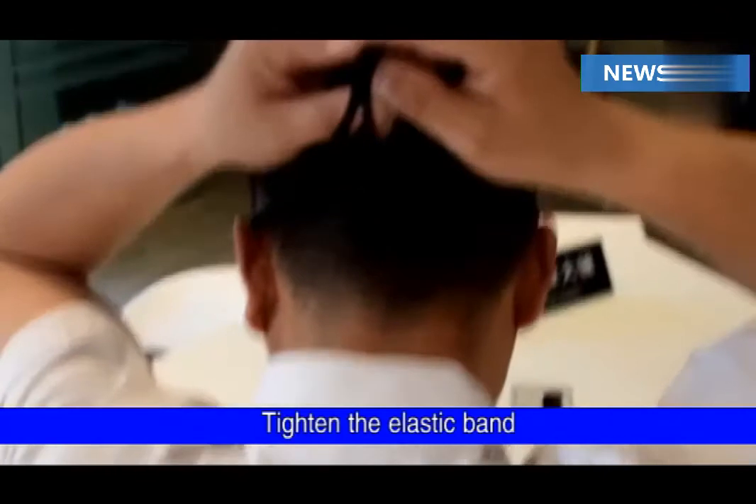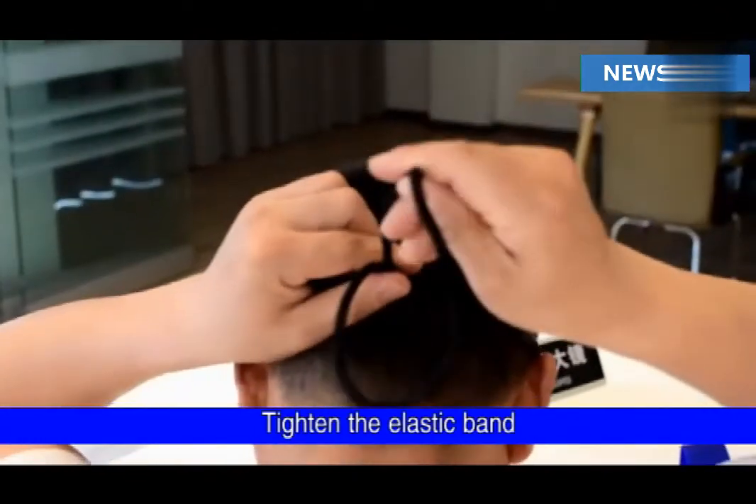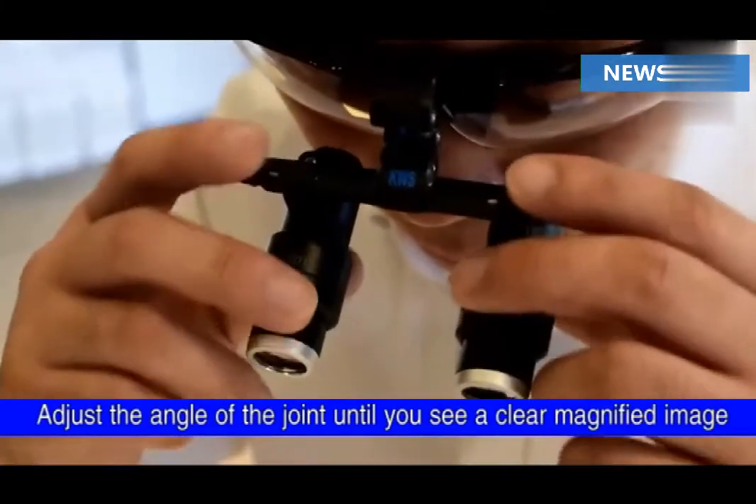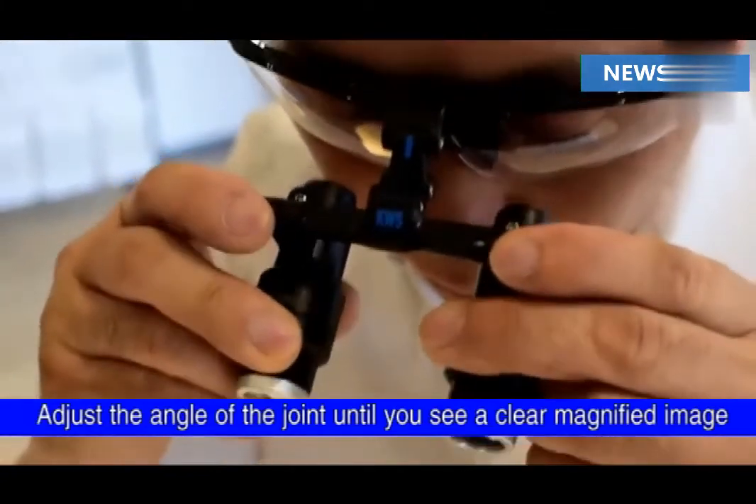Tighten the elastic band. Adjust the angle of the joint until you see a clear magnified image.